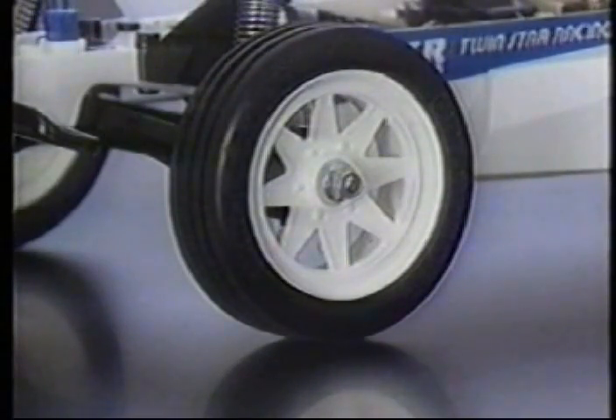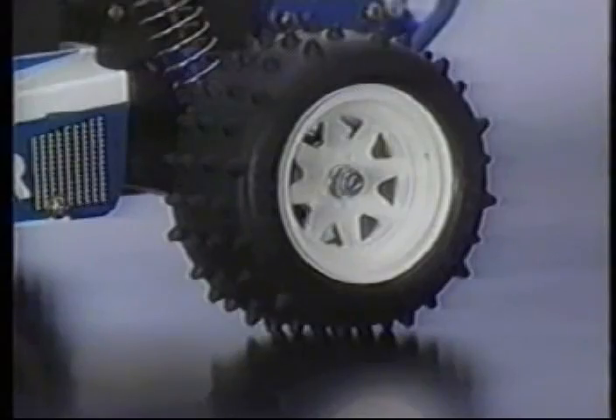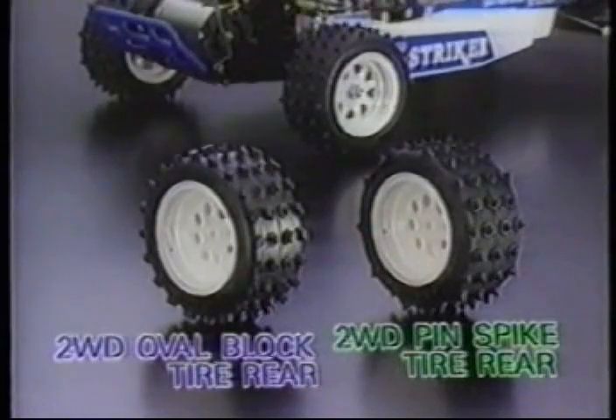The front end uses straight rib tires for crisp steering and the rear uses spike type for earth-gripping traction. The front tires can be changed to pin spike tires, the rear to oval block pattern tires, for differing road surface conditions.